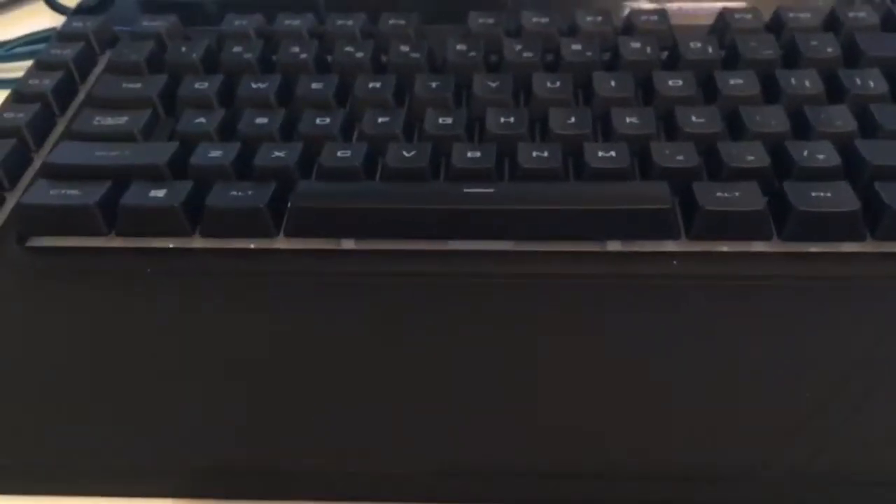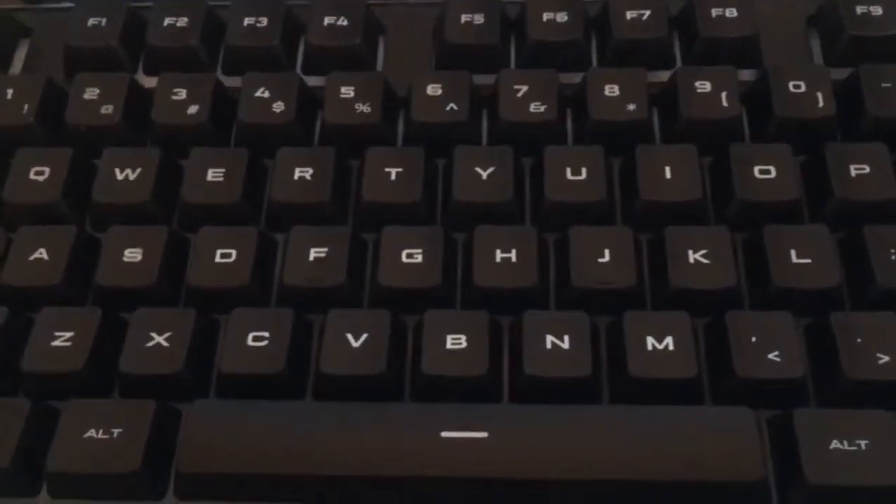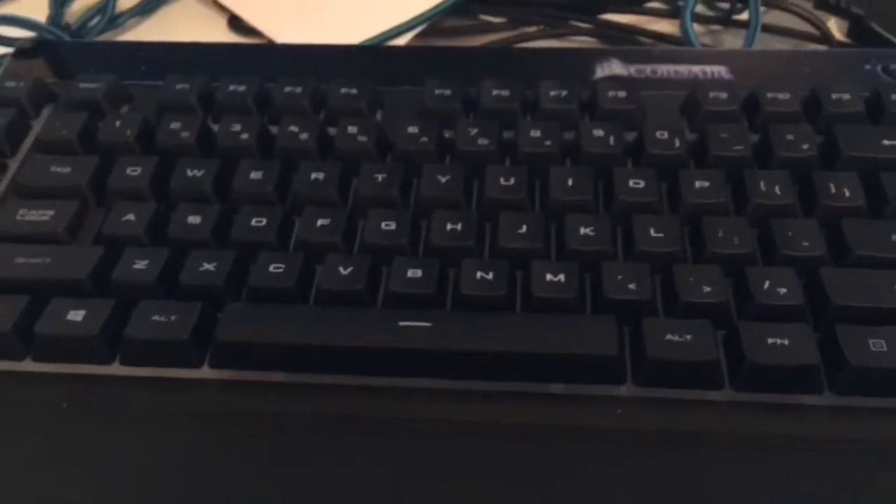Hey guys, welcome back to another Vine Games XYZ video. Today I'm going to be showing you how to change the color and customize the color and the style of the lights on your keyboard for the Corsair K55 RGB. Let's get right into it.